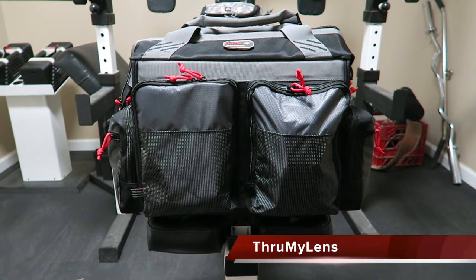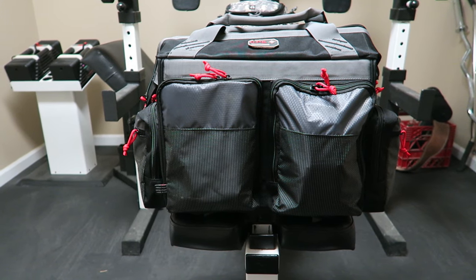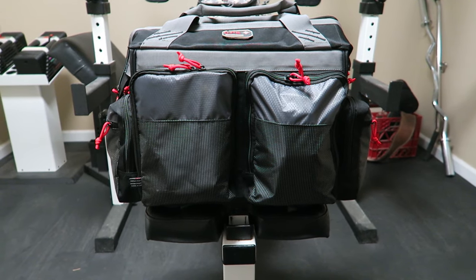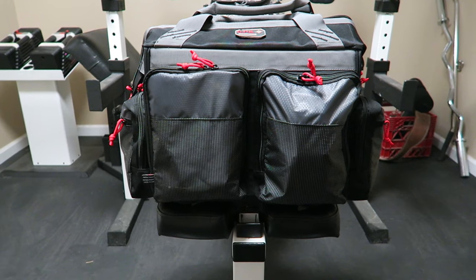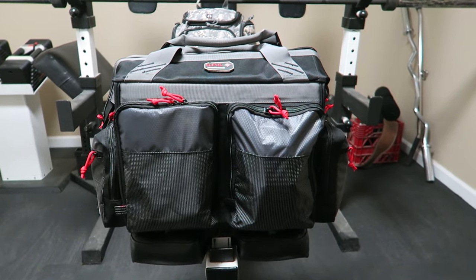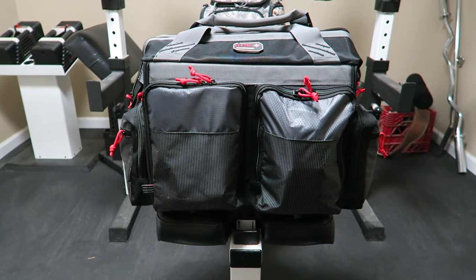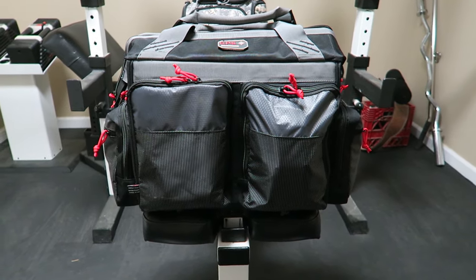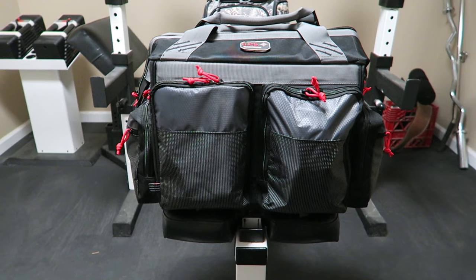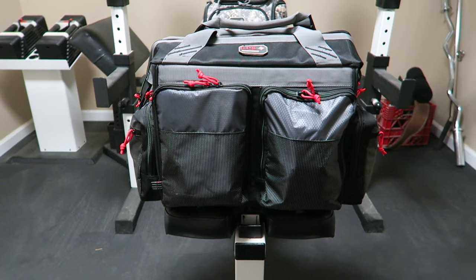Hey there folks, John here with Through My Lens, and today I'm coming to you with a review of some gun bags designed with the competitive shooter in mind — some really nice layouts and designs. I do some competitive shooting, both in pistol and in 3-gun, and decided I wanted a different range bag that could accommodate all the gear I use for 3-gun. There's a company called G Outdoors that specializes in gun bags, some designed with the competitive shooter in mind, and I couldn't decide between them.